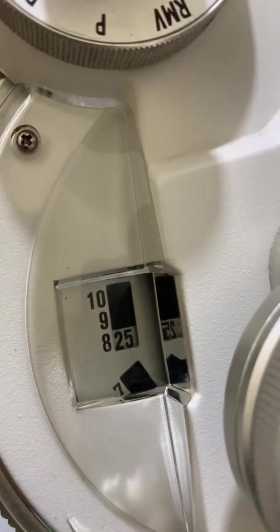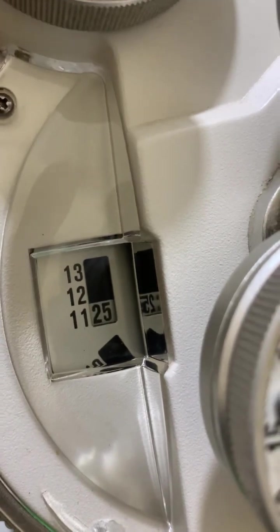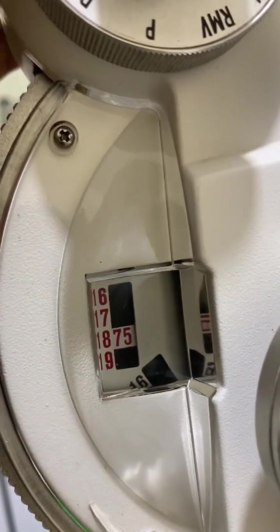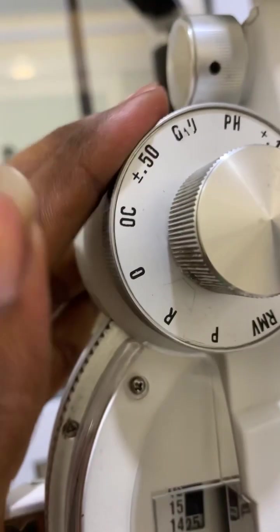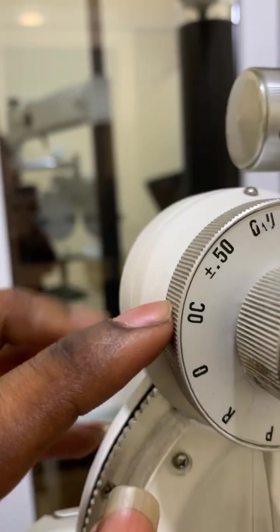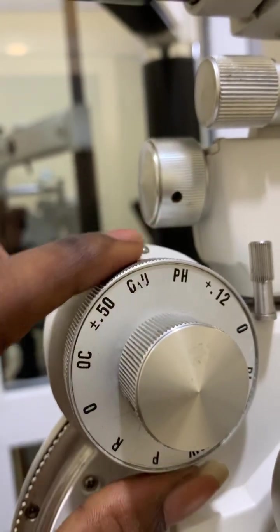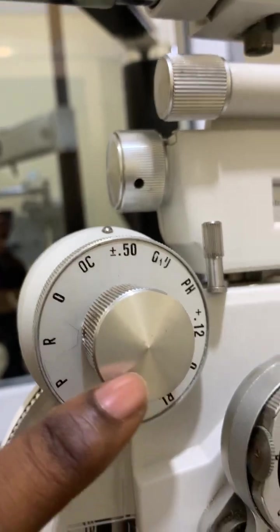The strong sphere dial has numbers on it. For example, from 18 I can bring it to 14, then from 11 it goes to 8. The strong sphere dial induces higher power spheres in larger steps. The auxiliary lens knob works alongside the auxiliary lens scale to select the appropriate auxiliary lens.